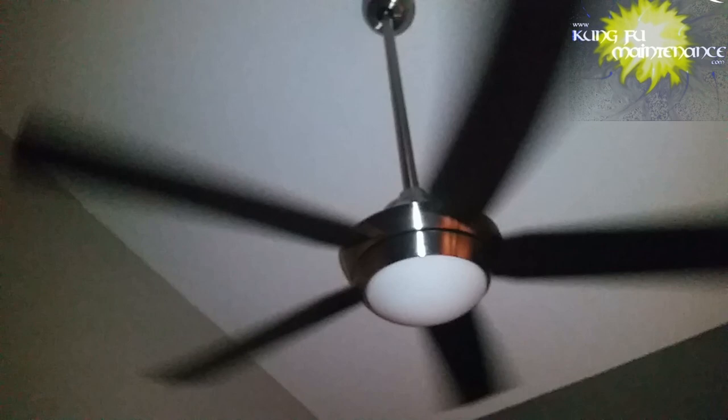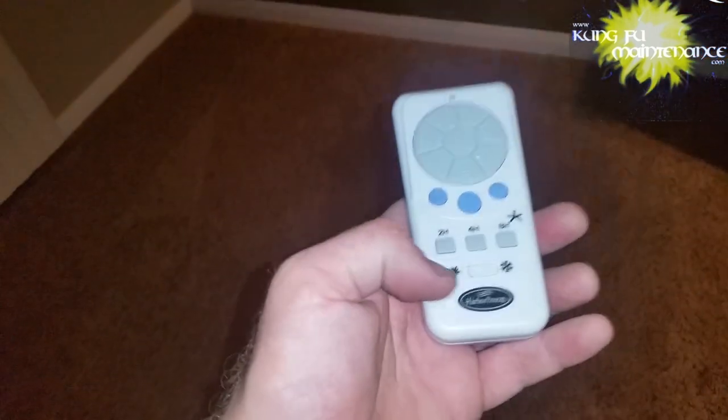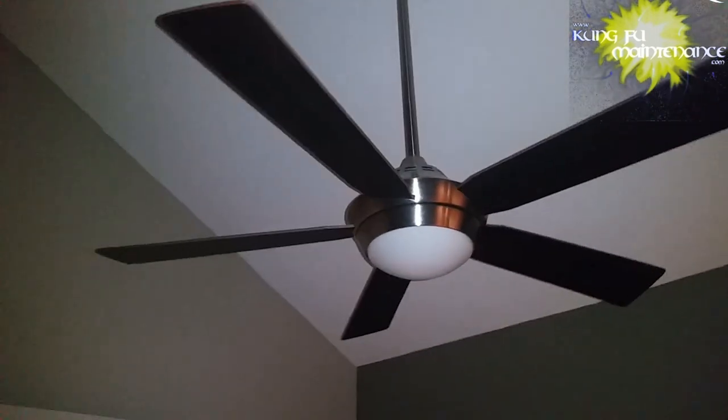I've got a ceiling fan where the light won't turn on. Here's the switch — I'm going to turn it on, it beeps. But one funny thing I noticed is that if I turn the setting from heat to cool or vice versa, it doesn't change directions at all. The button lights, but it should have an effect when we change the directional setting. I can't even turn it off properly — it stops completely and turns back on, and it's still going the wrong way.